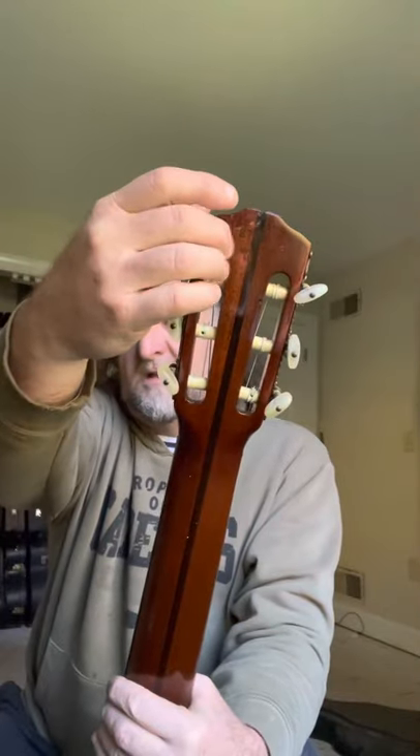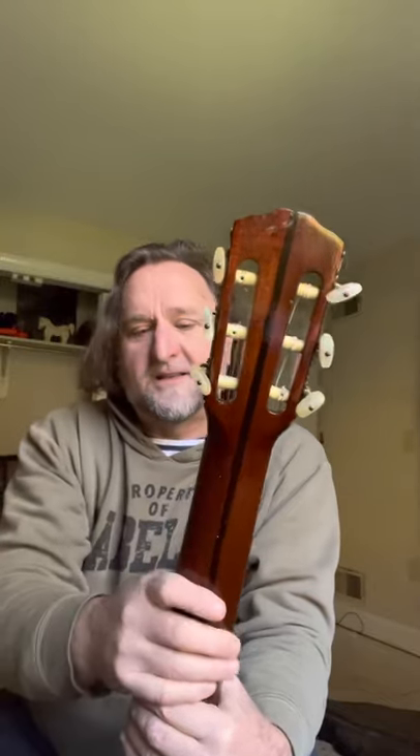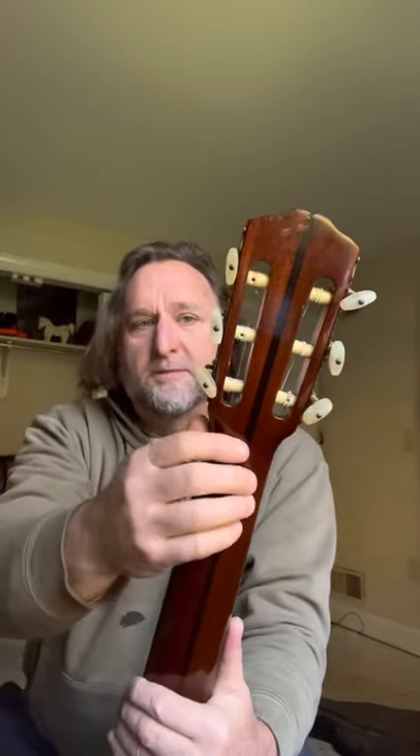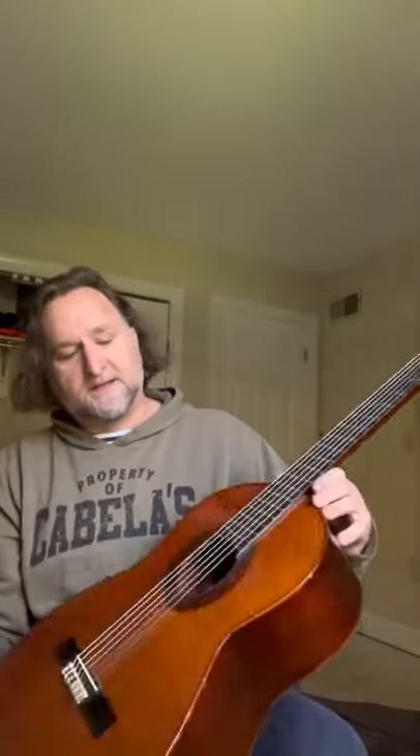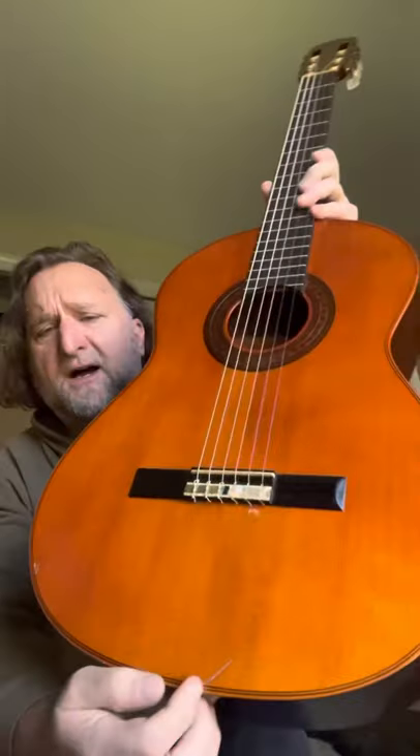The serial number on the back is one digit off from the serial in the label — I guess that's just a mistake made in the building process. It says 'Made in USA' on there as well. There's not too many dings and marks on it; there are some scratches up top from tuners and playing, some scratches on the sides, and one main ding on the top in a couple spots. But overall it's a beautiful example of an American-made classical guitar.